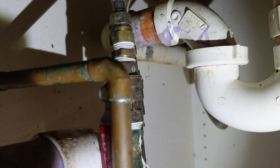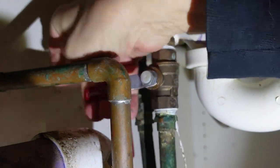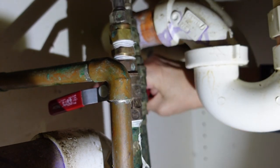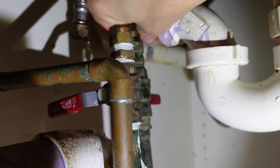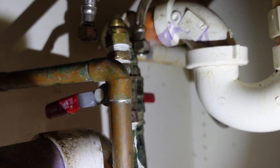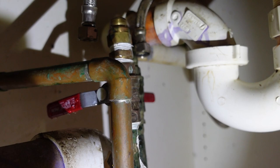Step one is to turn off the water first. Step two is to remove the old faucet. We were in here recently enough to know right where the water shutoffs are, so those are relatively easy. I also know that you're going to have to remove these fittings because the other faucet has a different kind of attachment.